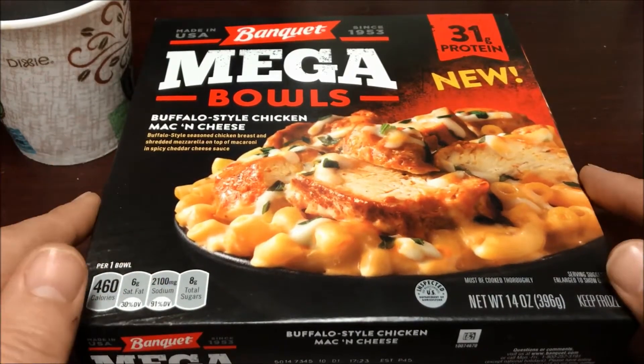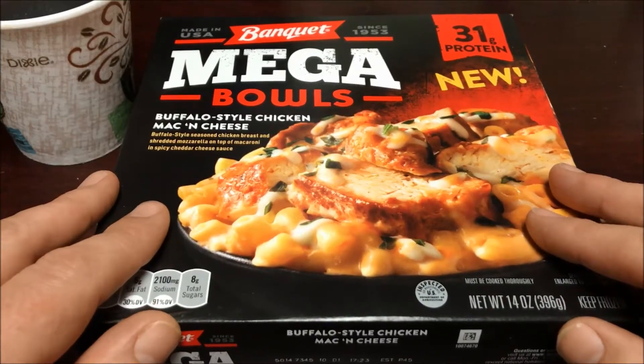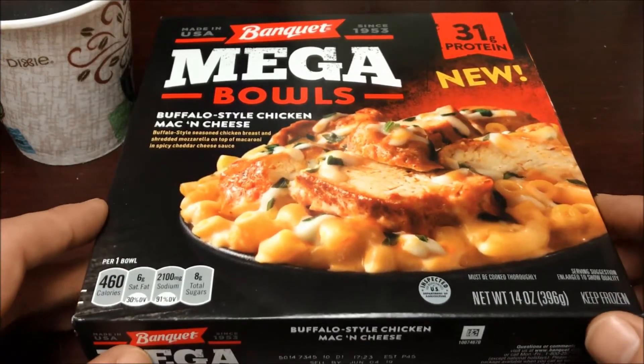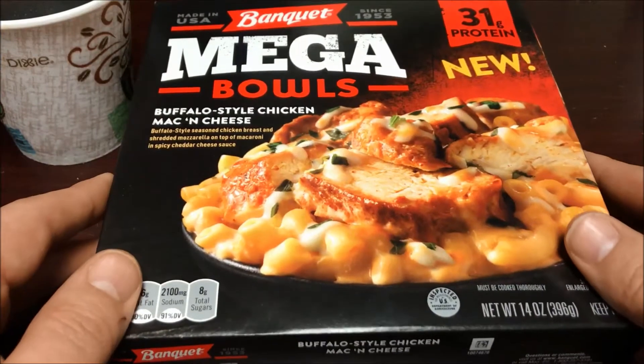The last two reviews I did were a little bit techie, so I figured I'd make this one a little more light-hearted. I saw a commercial recently for these Banquet Mega Bowls and it sounded interesting. I like buffalo style chicken, I like mac and cheese, so I figured I'd try it out.